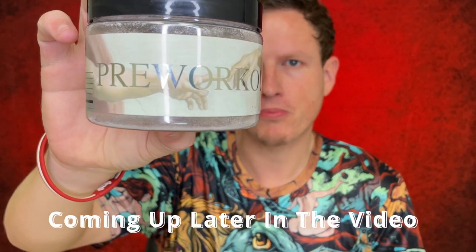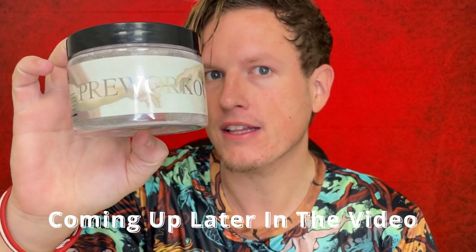This absolutely feels phenomenal. It's great. It's only $20. Tastes delicious.